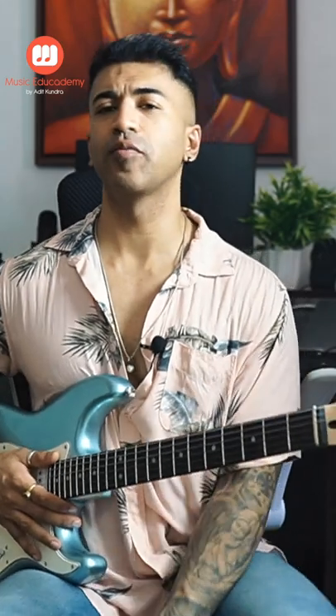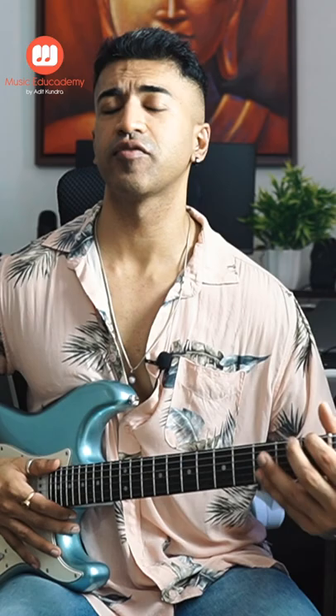Today we are going to learn how to play the intro to Kesariya. You have to do your first finger in the sixth string in the first fret, and your second finger in the second string in the first fret. Then play string number one and six.